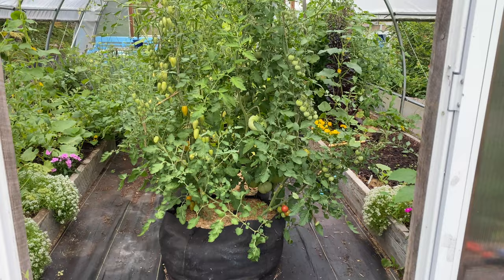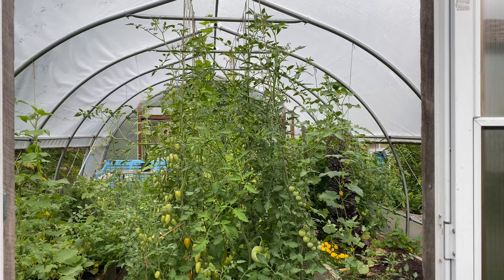Indeterminate tomatoes, or vining tomatoes, can grow tall — up to 6 or 7 feet tall — and are typically supported on stakes, trellises, or sturdy cages. Indeterminate plants benefit from pruning.